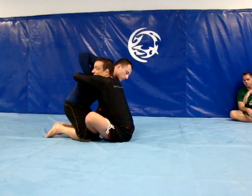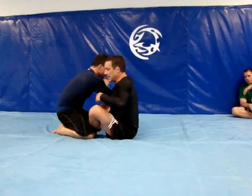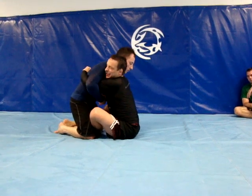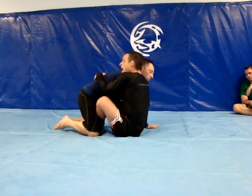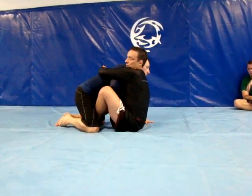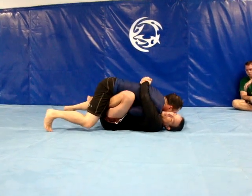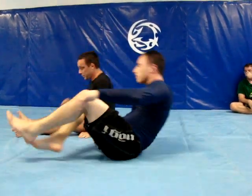So I act like I'm going to arm drag and he starts to pull me back. As he does, I reach up and I get my hands together. I don't want him to get his arm out — I want to pull, get my hands together behind his back, and see how he can't get his arm out. Then I'm going to pull him on top of me. As I pull him on top of me, I turn him to the side of the arm that I have captured.